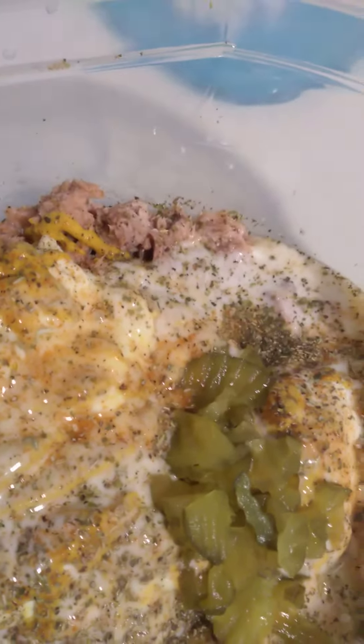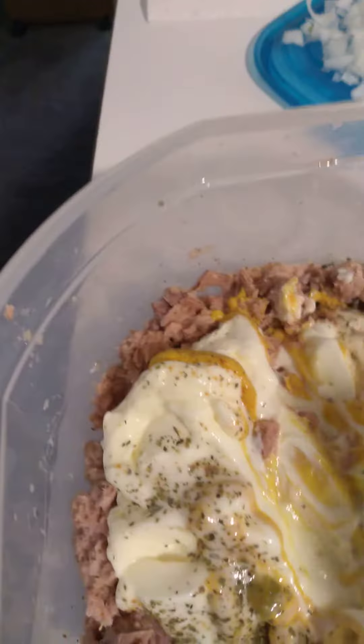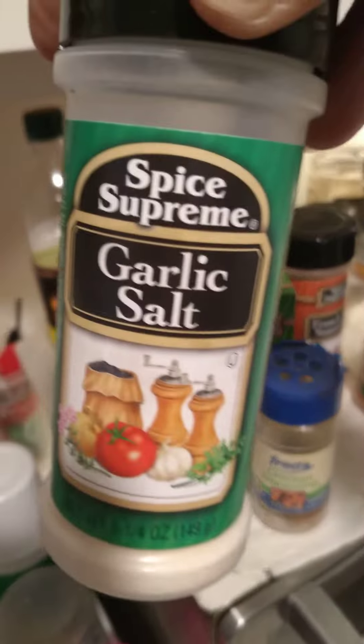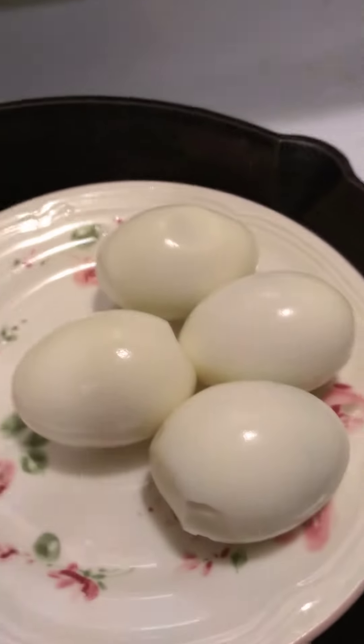Coming here with another video. What I got going here is four cans of Sun Star tuna, and I have mayonnaise, mustard, pickles, ranch dressing, and on the seasoning side: garlic salt, rosemary, Italian seasoning. I also put a twist on it — I added in a pack of Splenda, and I'm going to add in the eggs and the onion.